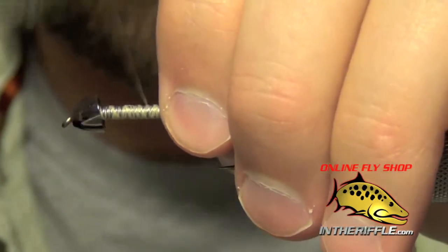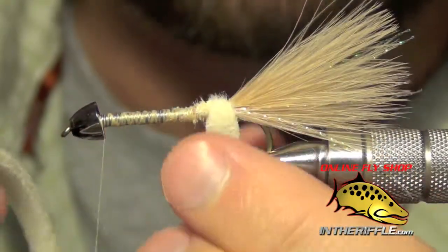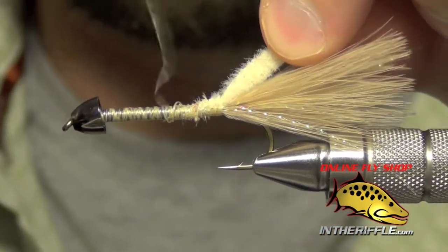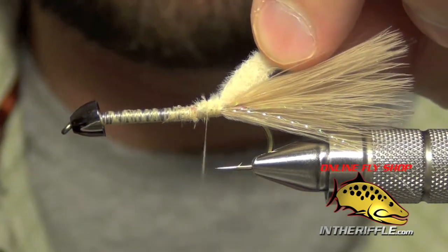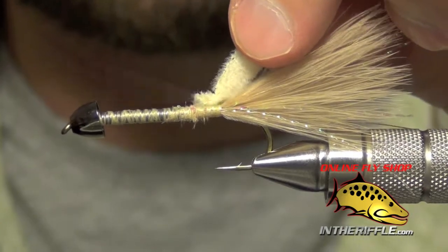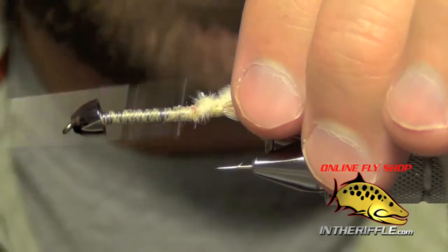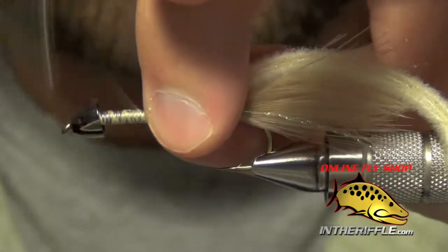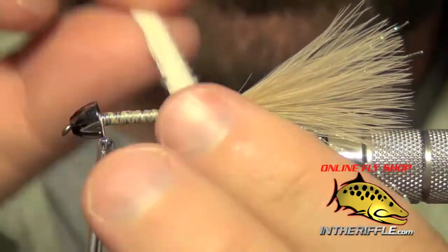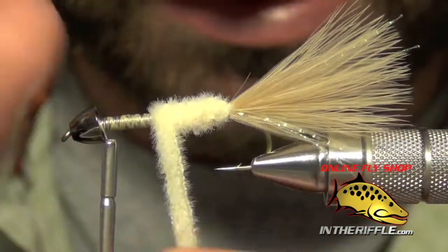Take the thread forward all the way up to the cone, then wrap the furry foam forward. Be careful not to pull too hard — as you can see, if you pull too hard you can break it. Pull it tight enough so it all just kind of blends together into a nice tight body.